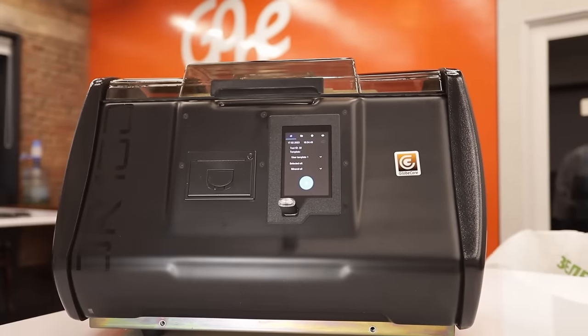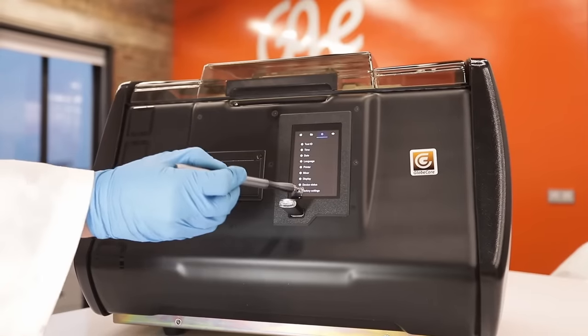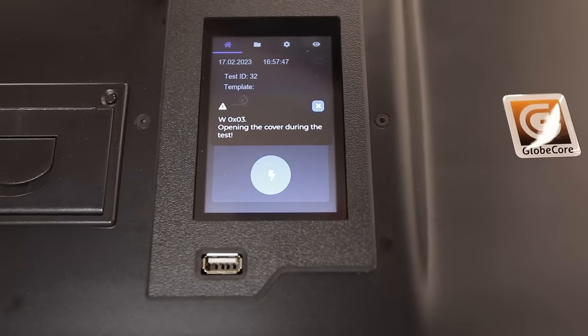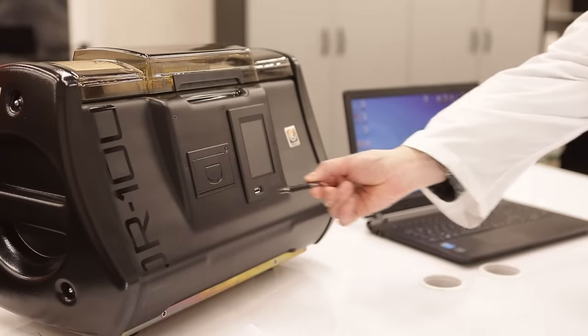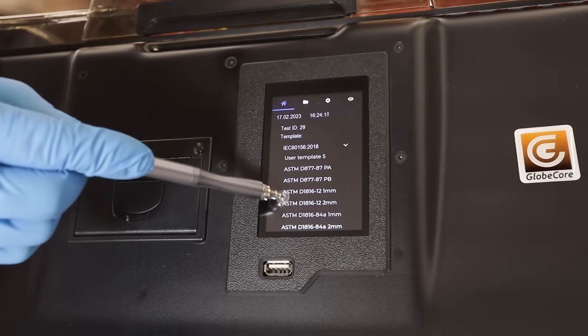Reports and graphs can either be sent for printing directly from the device or downloaded to a flash drive. Convenient innovations were implemented in the TOR-100 by GlobeCore designers — it is equipped with a touch panel and can generate reports in PDF format.